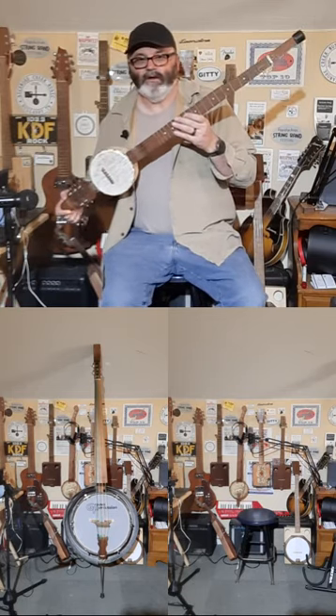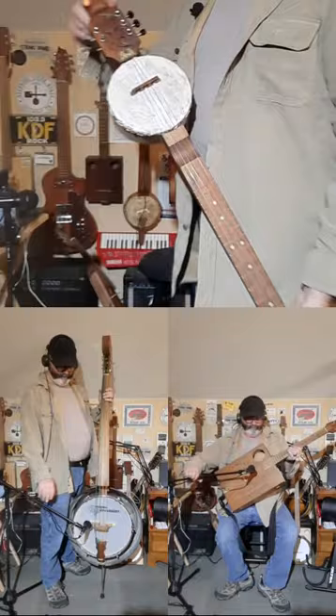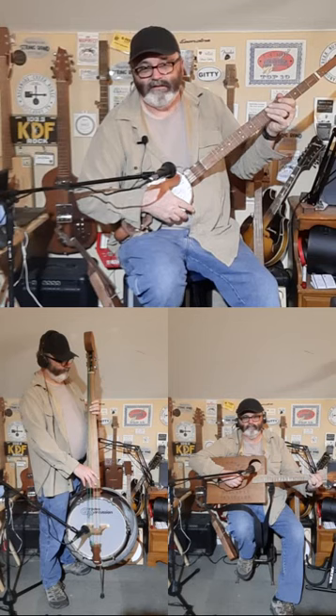This is the walking stick banjo. This is an early build of mine from back in 2016. It has a bamboo salad bowl for a pot, heat-shrunk plastic top, wood spirit up here at the top, nice thick neck through, walnut on top — sturdy enough to be used for a walking stick, but still enough of a banjo that if you're walking around a festival and run into a jam, you can join in.